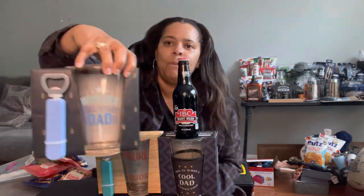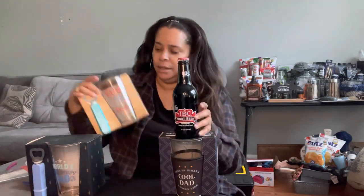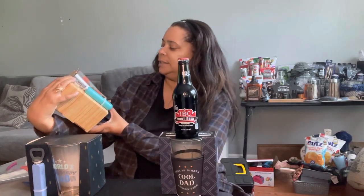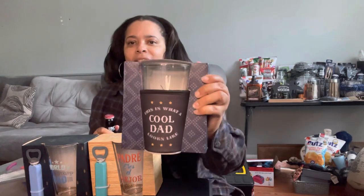These are like beer glasses — so I don't want to say mugs, but beer glasses. This one says 'World's Greatest Dad' and it has a little beer opener. This one says 'Padre' — it's in Spanish, I know, and I don't want to attempt to mess that up. And then we have this last one that says 'This Is What a Cool Dad Looks Like,' and that one has the little squeezy thing on there.